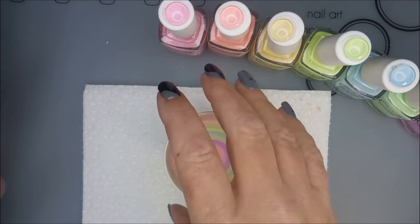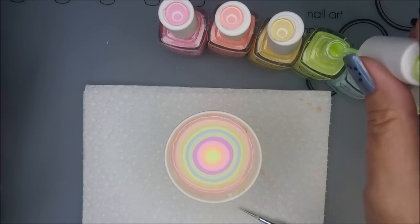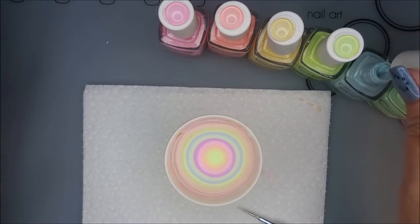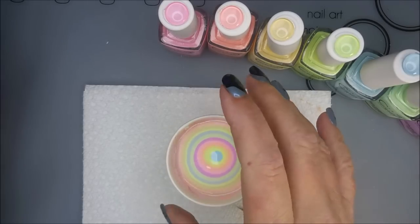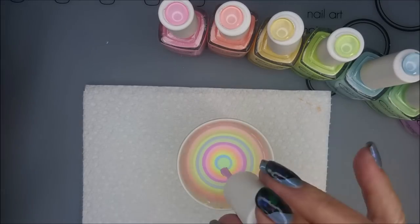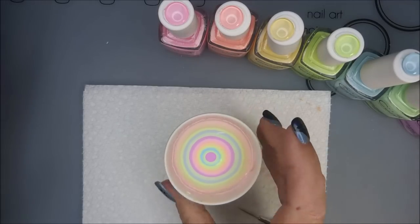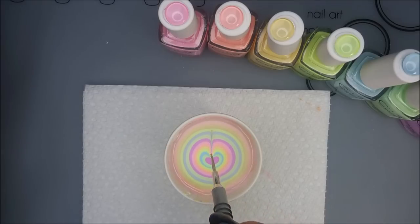They get a little stubborn after a certain number of rings, so that's why I'm turning that cup — I just keep turning it and it opens that center up a little bit more. You can jiggle it or tap on the side, just whatever works for you. There we go, I've got a beautiful bullseye built.